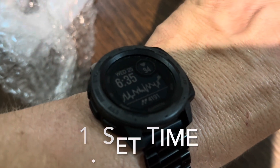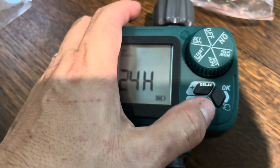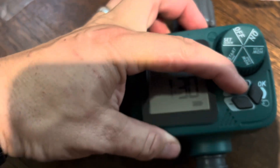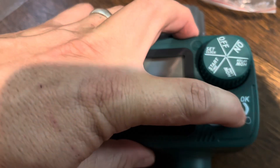So 24 hours — I'll probably do 12 hours because that's what I'm used to. You can toggle it like this until the time — 6:35. Once you got the 6, you got to press OK.